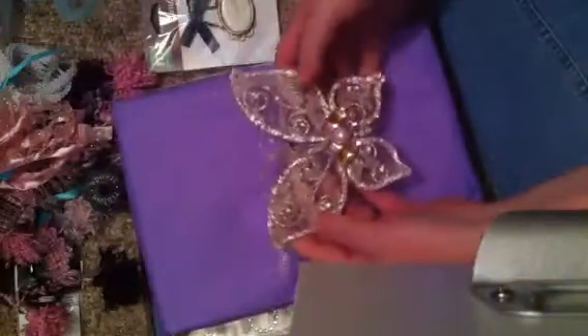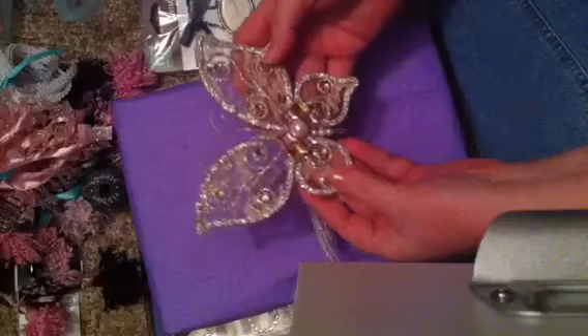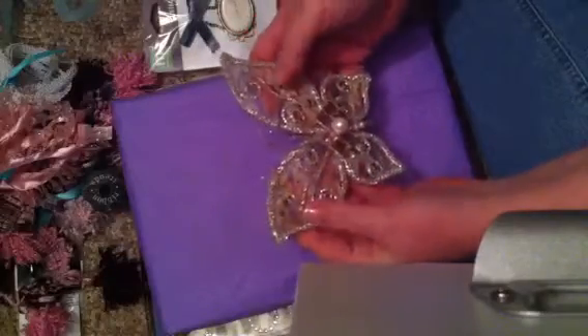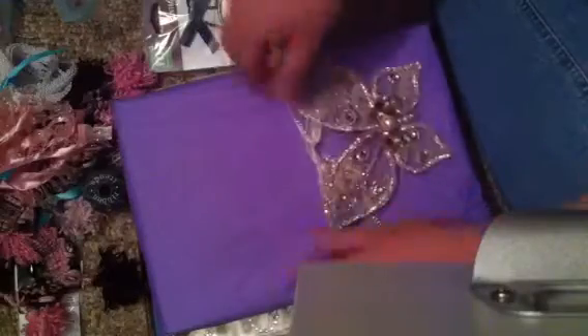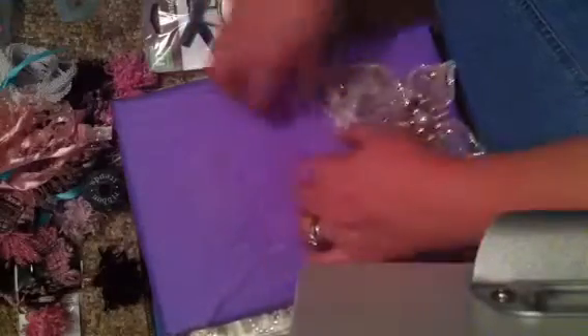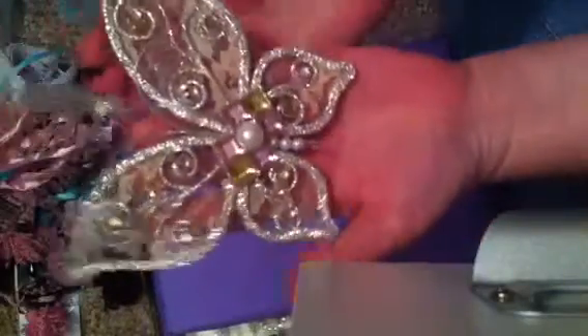Look at this butterfly. That is really pretty. I love that. I could put that on the front of a mini, but I think I'm just going to hang that on my wall. And then there's some matching trim around it. That is really super pretty. Can you guys see that? I love that.